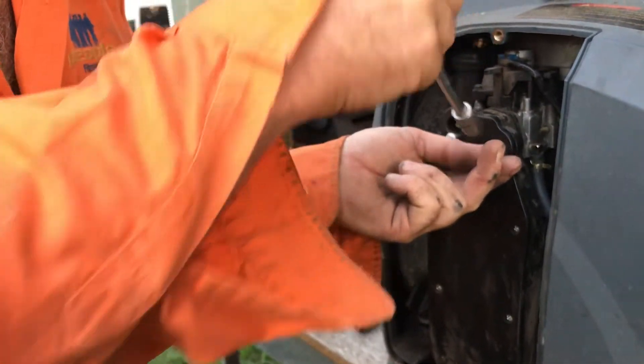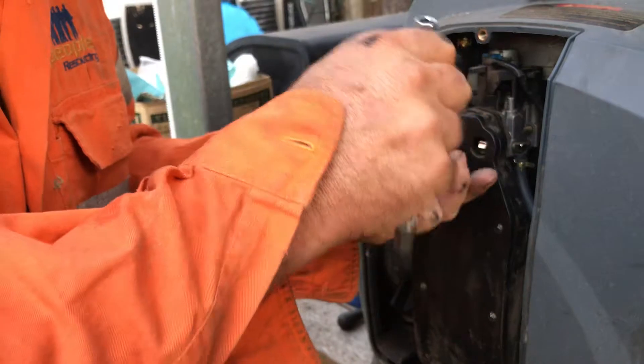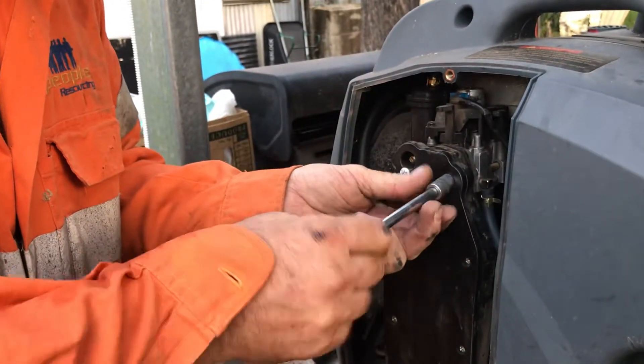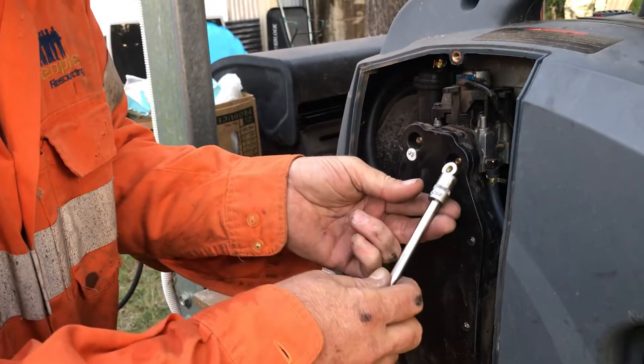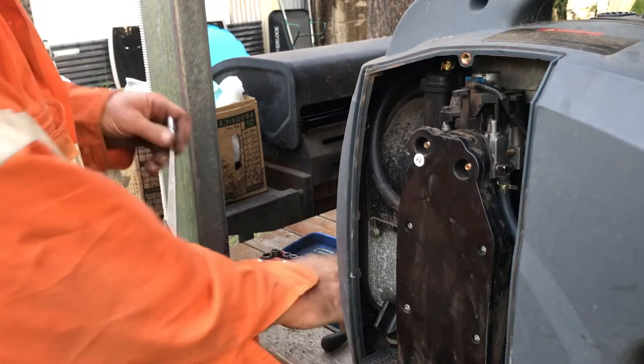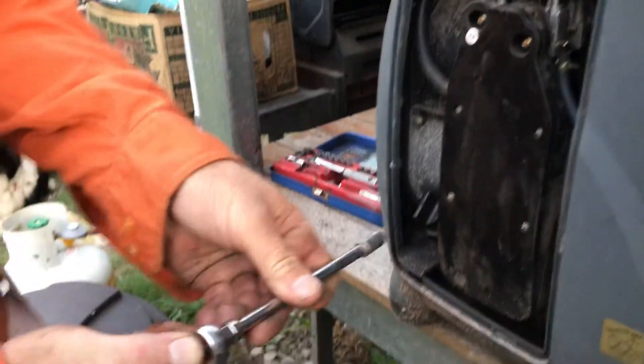As you can hear, the compressor hasn't kicked in yet on the split system but it will in a minute. You'll hear that Jenny rev up. We've got an 8mm for the bolt down here.